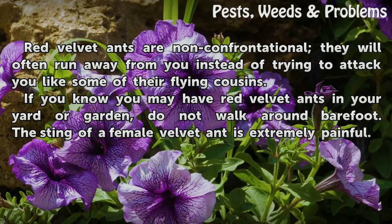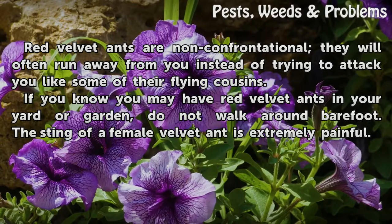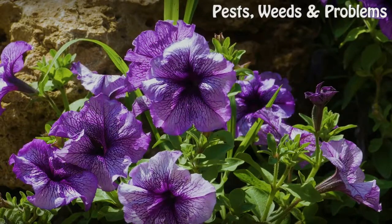Red velvet ants are non-confrontational — they will often run away from you instead of trying to attack you like some of their flying cousins. If you know you may have red velvet ants in your yard or garden, do not walk around barefoot. The sting of a female velvet ant is extremely painful.